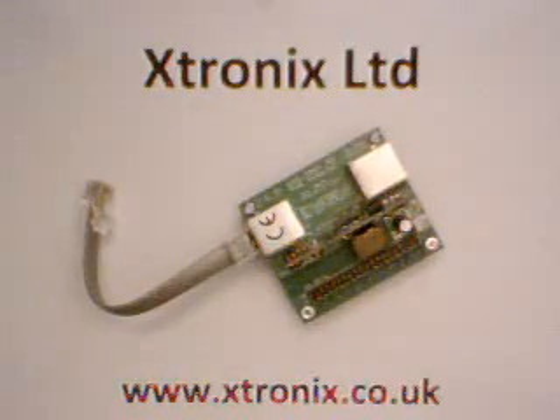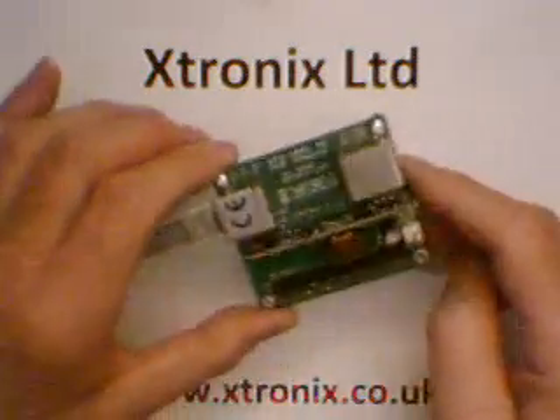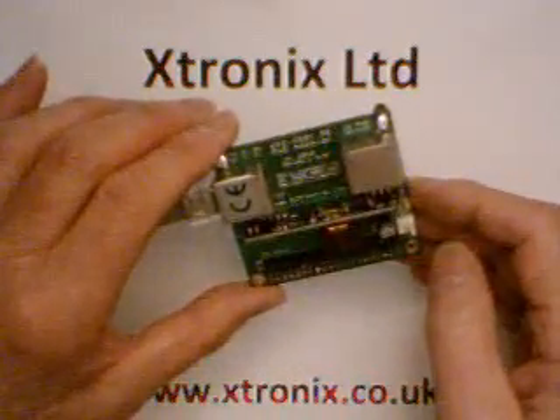Hi, my name's Jim Card from Xtronics Limited and I wanted to show you how to use the new Raspberry Pi PoE adapter from Xtronics Limited with a Raspberry Pi 2.